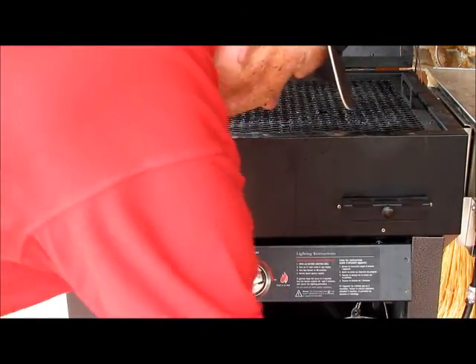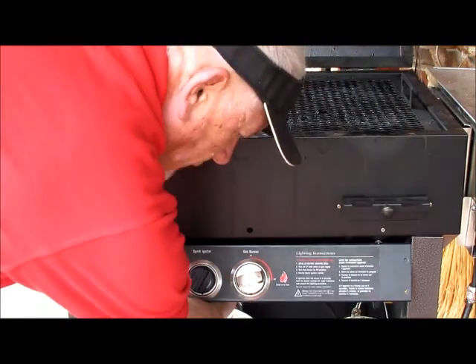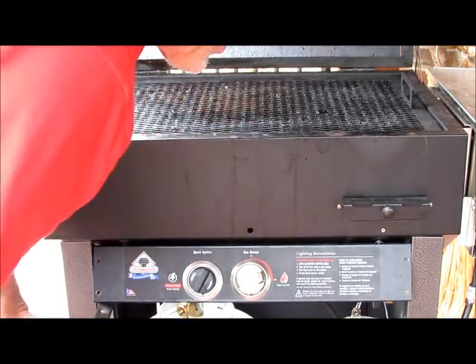I've disconnected my regulator, turned off my gas, and I'm ready to start working.